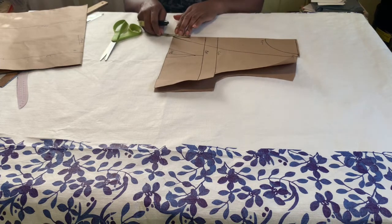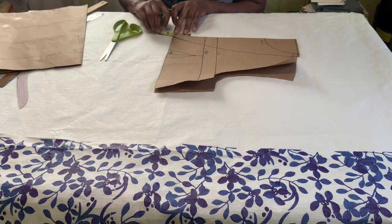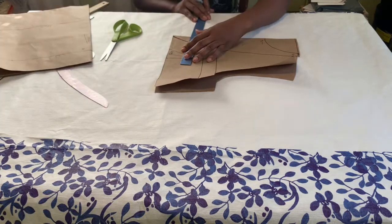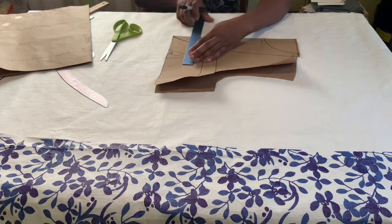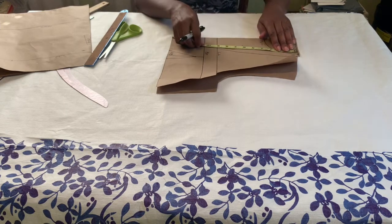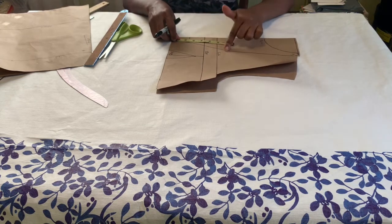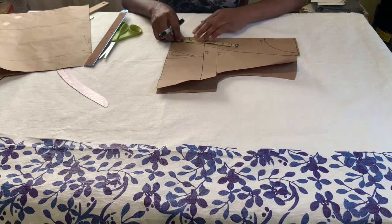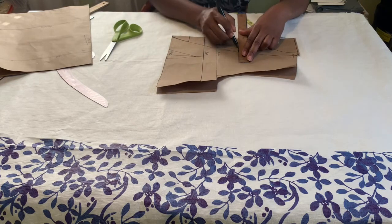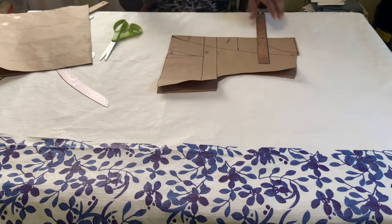I will go up by 2 inches from the center front, from the under bust line — this is going to represent the opening you see in the style, so I'm going to square that out. Then to create the yoke I am going to go up by 5 inches from the 2 inches I marked earlier. You can decide how much yoke you want for yours. Once I do that I just square that out.